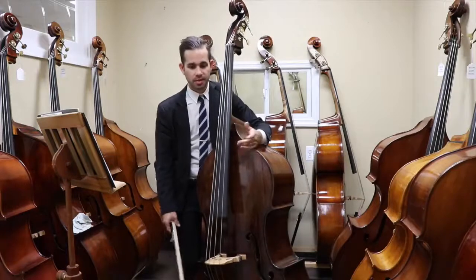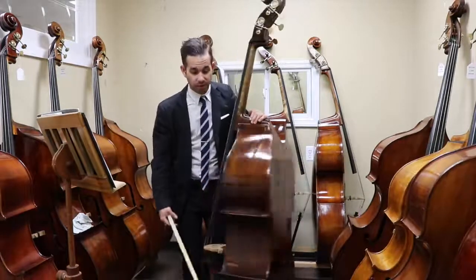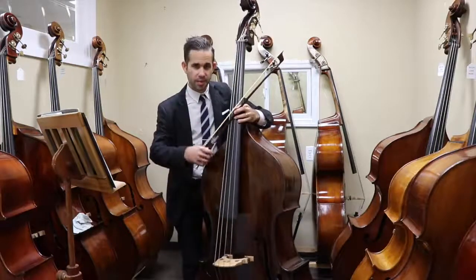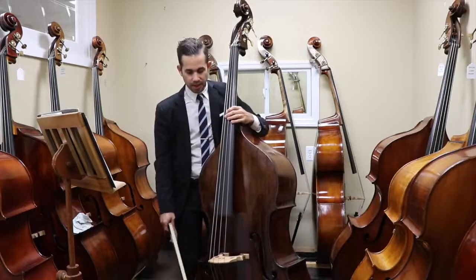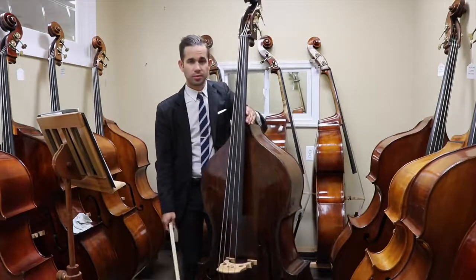About jazz pizzicato — it's again a wonderful instrument, it's very powerful. I love flat back; I think it gives the bass an even more punchy sound, and yeah, totally worth it to try.